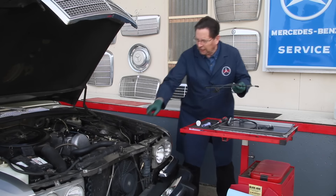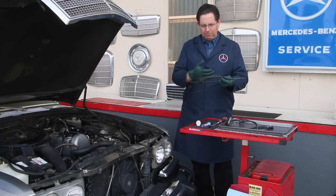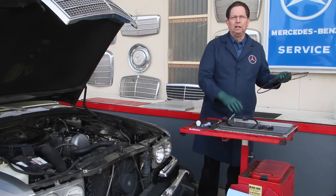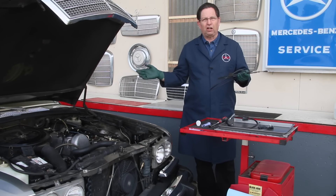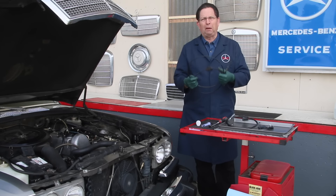Of course you want to keep this latch mechanism lubricated — you want to keep the lever underneath the core support lubricated with synthetic grease — but sometimes you can't lubricate the cable unless you remove it. What I recommend when you buy a new cable is that you lubricate it before you install it, and that's exactly what we did with this car.